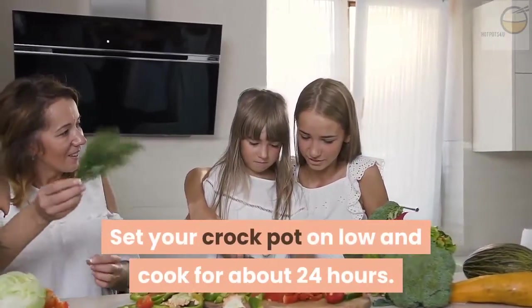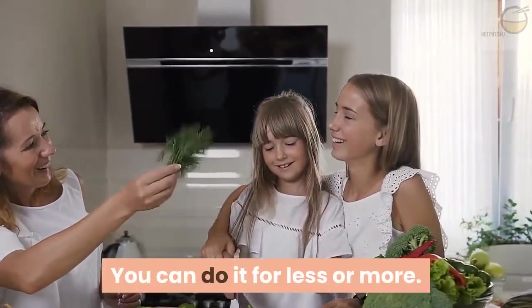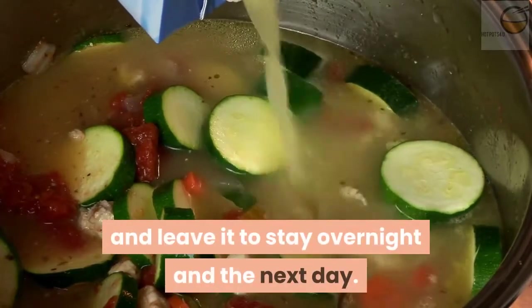Season with salt and pepper, then set your crock pot on low and cook for about 24 hours. You can do it for less or more. Some people like to start the broth at night and leave it to cook overnight.